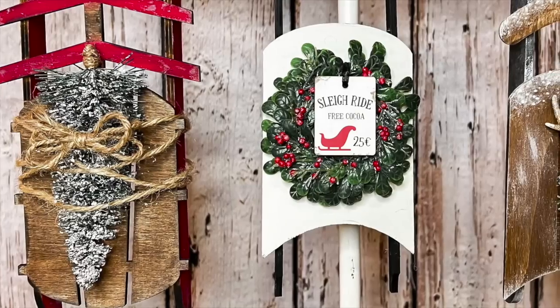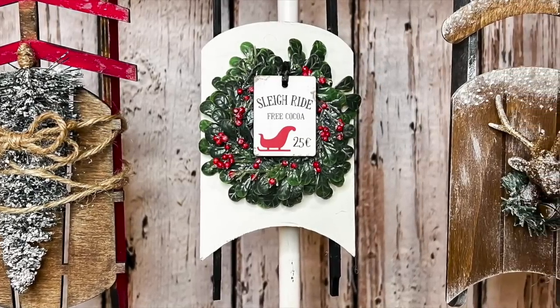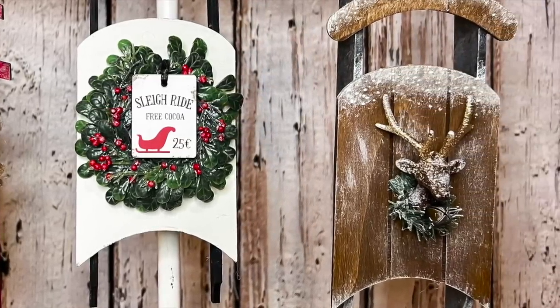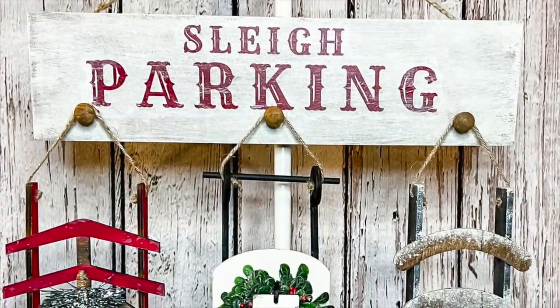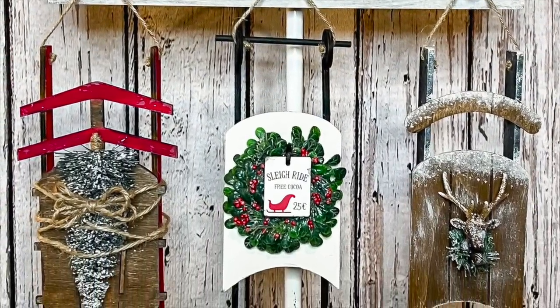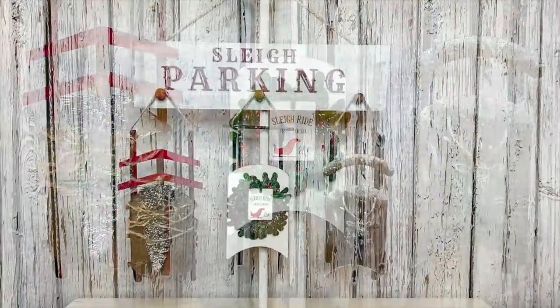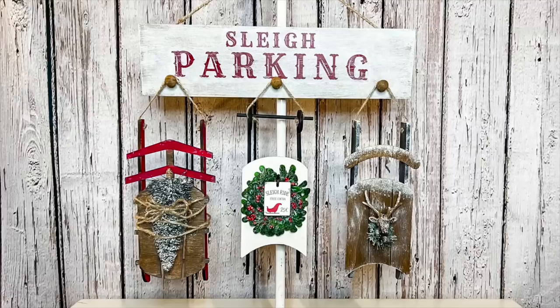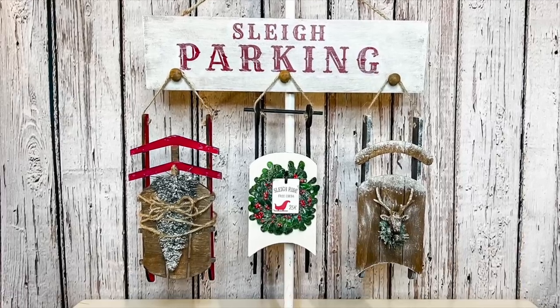I think this turned out so well — this might be one of my favorite Christmas crafts ever. It's so cute and was so fun. You can personalize it — you could have your kids or grandkids decorate a cute little sleigh to hang from it. Next time you're at Dollar Tree, pick up one of those laundry signs and look for some cute little sleighs. Even if you had different ornaments you wanted to hang from it, it would be so cute.